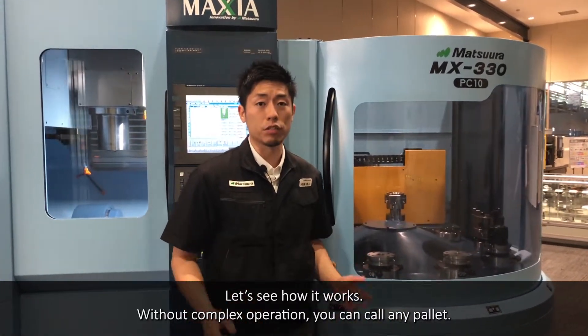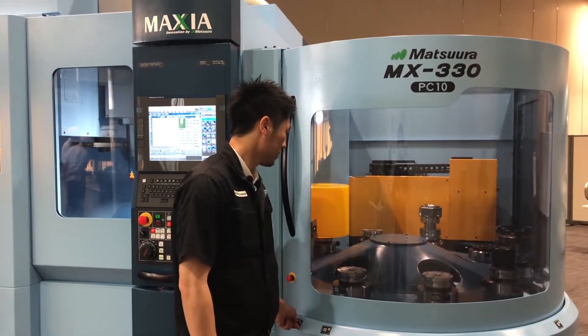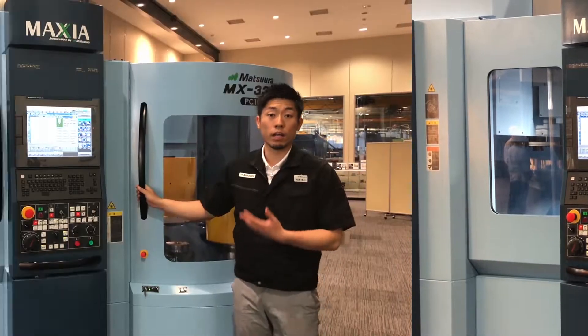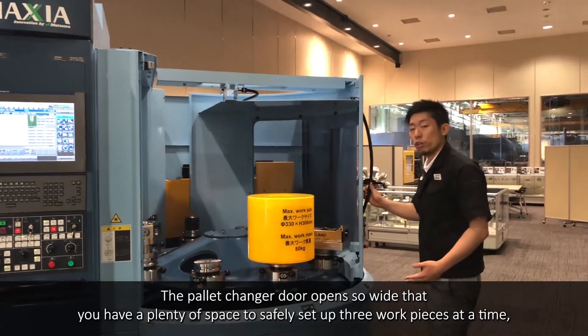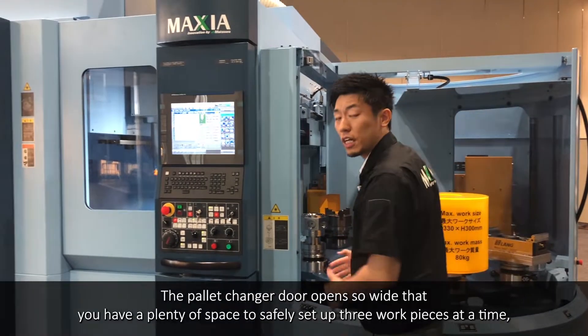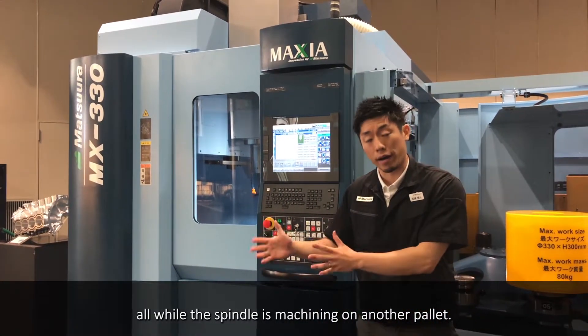Without complex operation, you can call any pallet. The pallet changer door opens so wide that you have plenty of space to safely set up three workpieces at a time, all while the spindle is machining on another pallet.